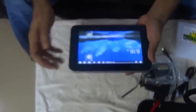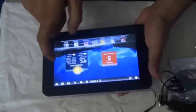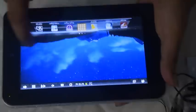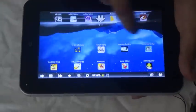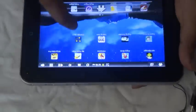It has booted up. You can see the Android 2.3 screen. The touch screen is pretty quick and the response seems nice. First, I want to see Angry Birds on this.